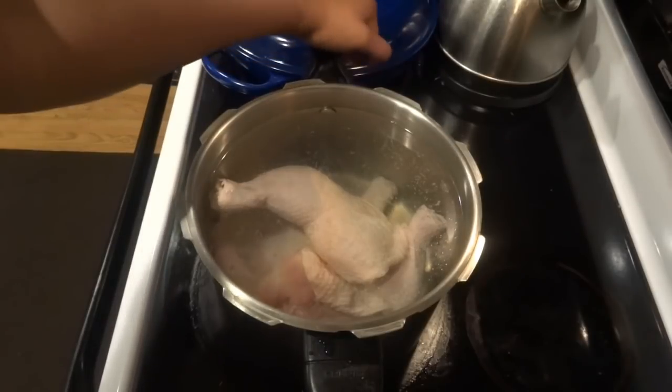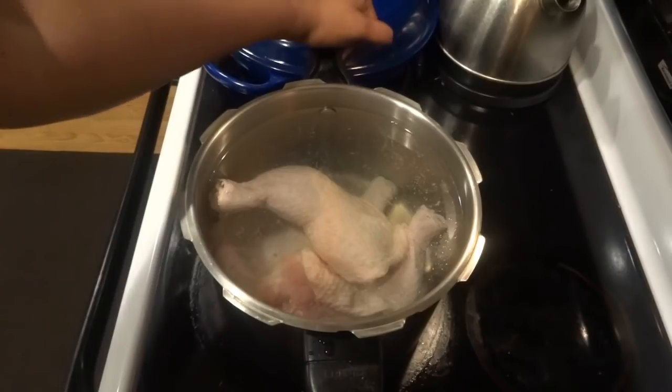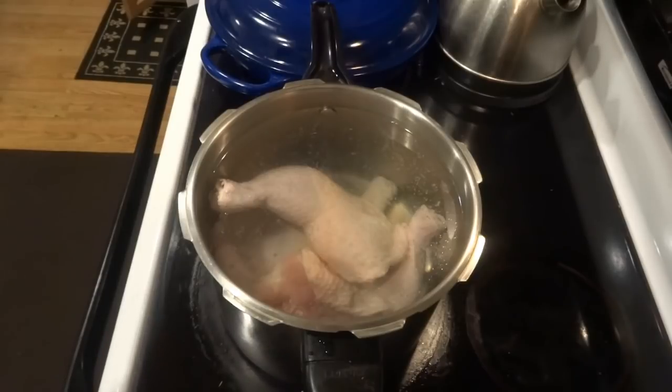I'm going to cook the chicken for probably about an hour in this pot of water to make sure it is completely done. So stay tuned and I'll be back to show you the next step.